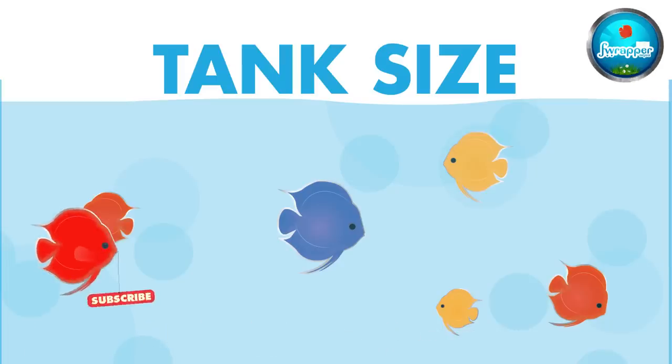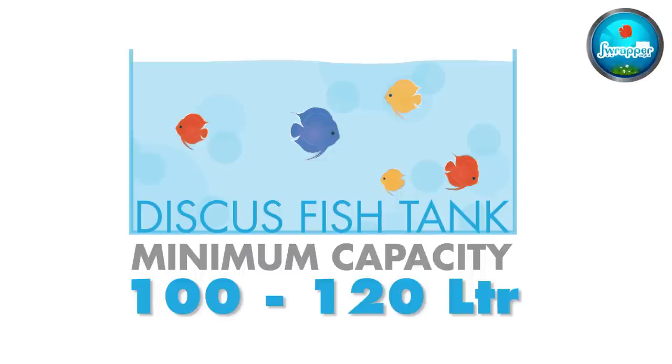Starting off — tank size. Ideally for keeping discus, if you're starting fresh, you need to start with a minimum of 100 to 120 liter tank. That's about a 2 feet by 18 inches by 18 inches kind of tank size — roughly 100 to 120 liters.